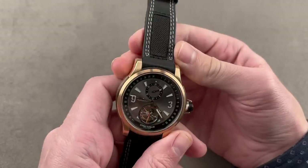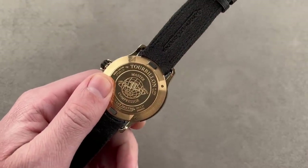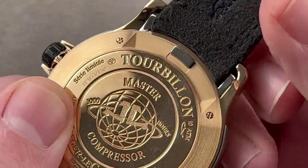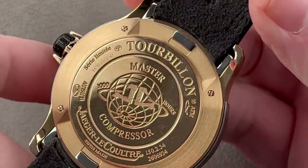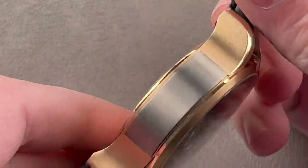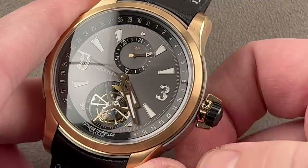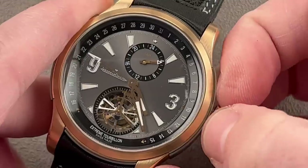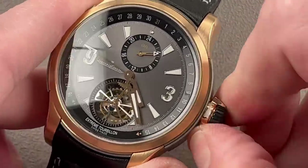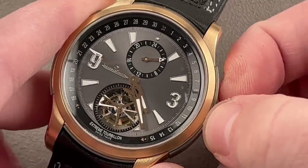Now let's say you have a cost-no-object approach to your sports watches. This 2009 limited edition is going to be right up your alley — they only made 150 of this Jaeger-LeCoultre Master Compressor Extreme Tourbillon, and it is an extreme tourbillon. It has 100-meter water resistance and a unique compressor crown system invented by JLC. You just twist it half a turn and it unlocks so you can set the watch; twist it half a turn back and it's locked — easy to do even if your hands are wet, sweaty, or gloved.